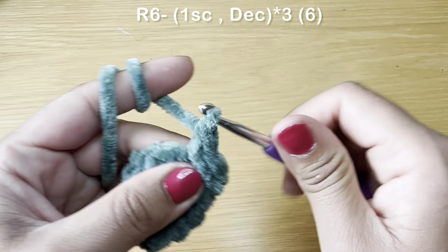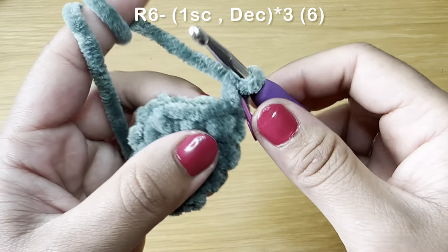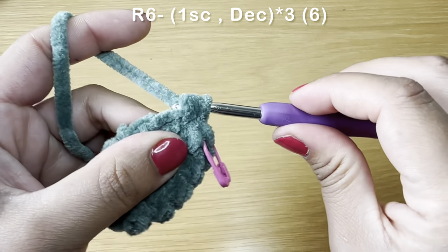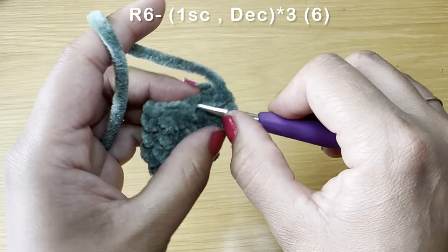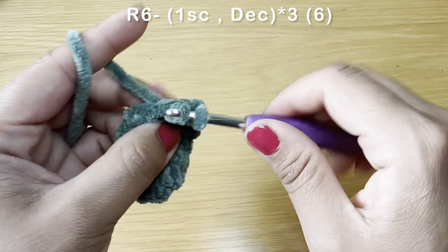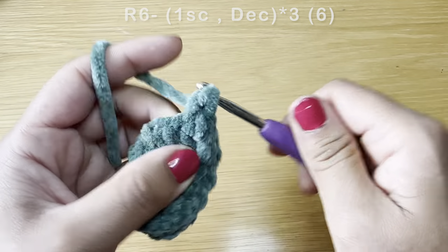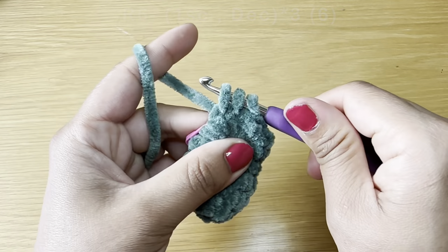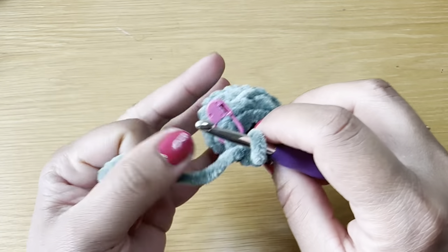Start the next round with a single crochet, stitch marker in place, followed by a decrease: pull up a loop from the next two stitches, three loops on your hook, yarn over, pull through all three. Repeat this combination — one single crochet followed by a decrease — three times all the way around. This brings your stitch count to six. Fill the arm with some fiberfill up to this point.